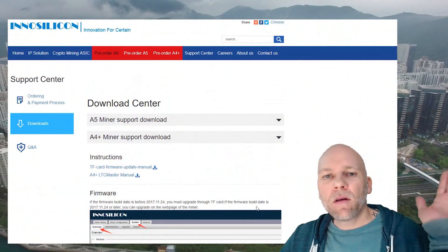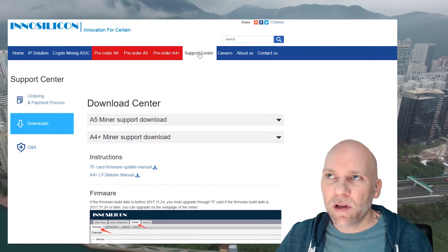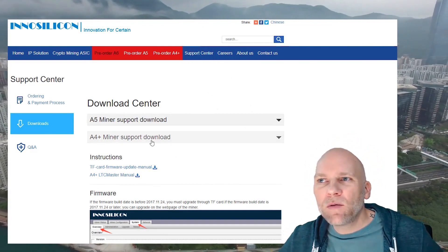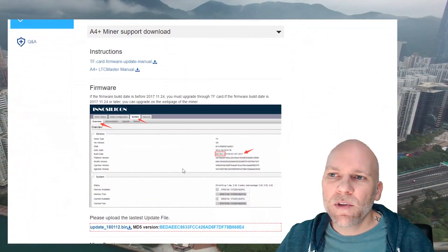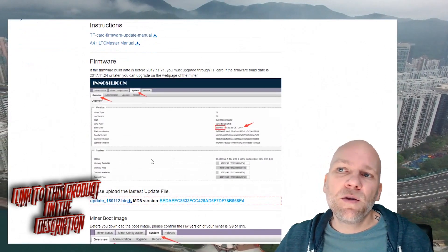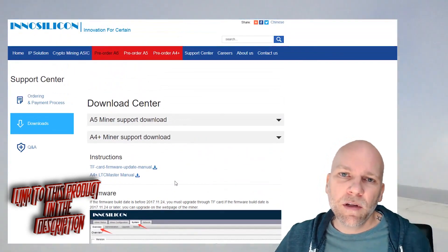Once you have the miner set up and you need to point it to your pool, I would recommend going to the Innosilicon webpage, go to their support page — the support center at the top of their page. Go there and go to the A4 miner support download section. You may need to update your firmware — look at the versions and compare to yours. If you just got it, you probably do. It's really simple. Just download that bin file and then go to the miner page and upload it.